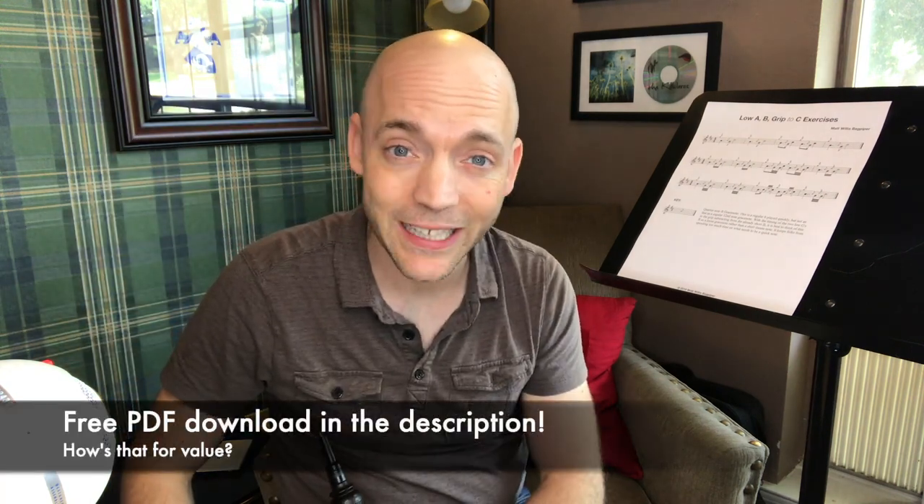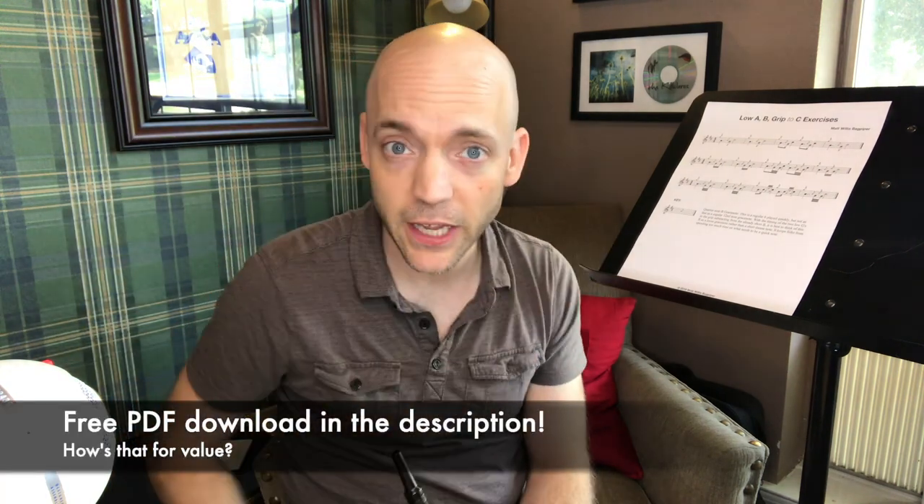Today I'm going to talk about some exercises I came up with that can help you build your low A-B grip to C a step at a time to make sure that it's nice and clean. The PDF you see right here is in the description below — a downloadable link so you can print it out and play along with it. We're also going to be throwing in some additional footage of this broken down digitally, so you can really see exactly how long and short everything is.